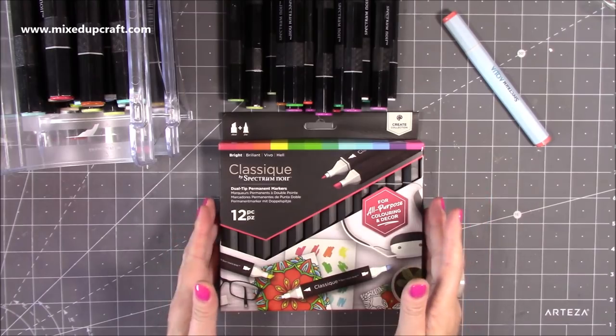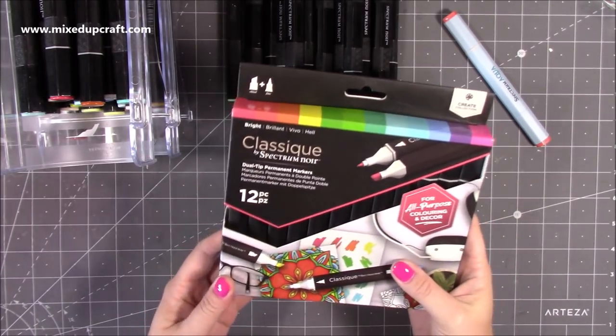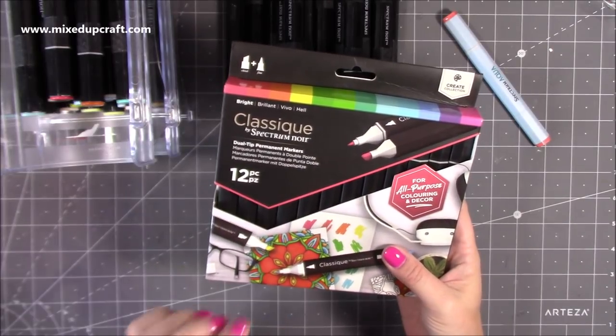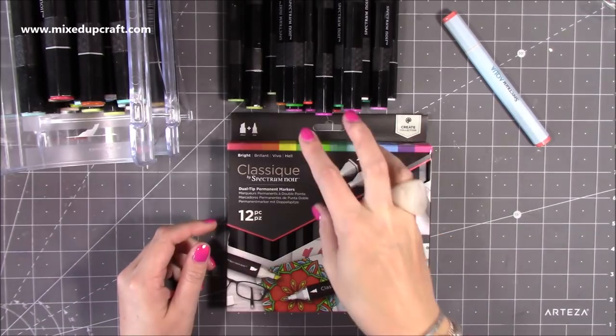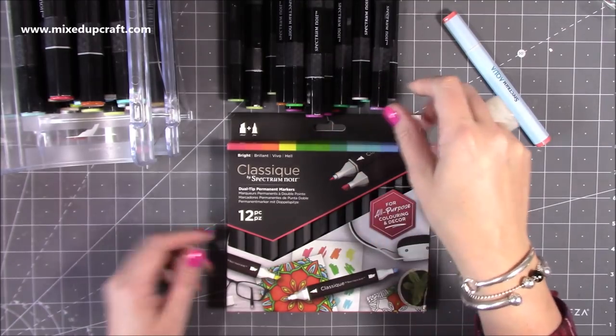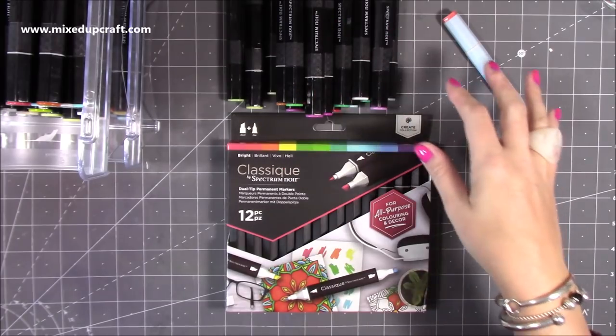I want to get straight into these. So last week, or the week before maybe, Crafters Companion contacted me and asked if I would like to try the new Classic Spectrum Noir markers. These are going to be replacing the current colouring system markers. I have quite a few of these here, though mine aren't in any particular order.